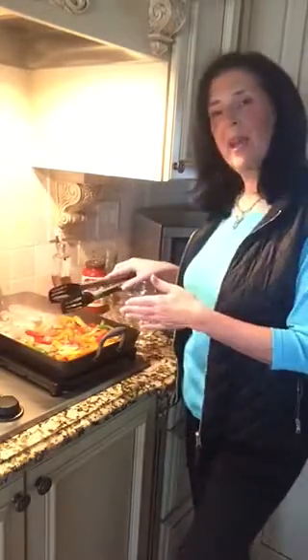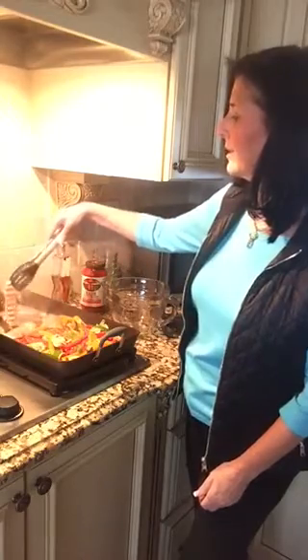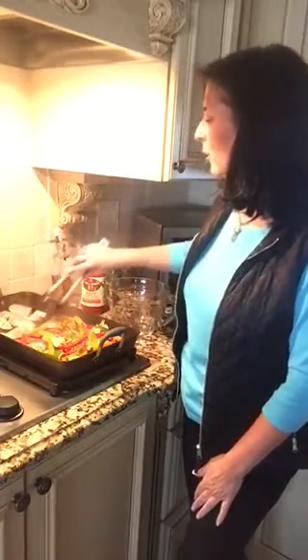Now with this grill pan, you can normally make just fajitas — shrimp or chicken on one side, peppers and onions on the other side. But I did add the mushrooms because it just adds more flavor. We love mushrooms in this house. I'm going to peek at my chicken — can you see that? You've got these gorgeous grill marks.